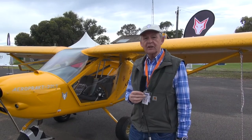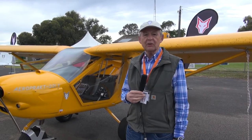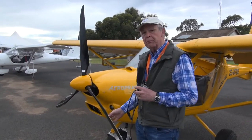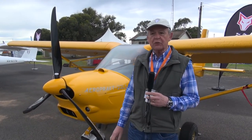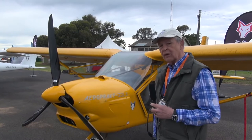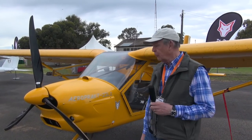I'll start on the outside and then I'll hand over to Ido to have a look inside the cabin. First of all, the propeller. It's a bigger propeller than on the standard Foxbat, designed specifically to give you extra takeoff and climb out when you're close to the ground or when you need short takeoff performance.